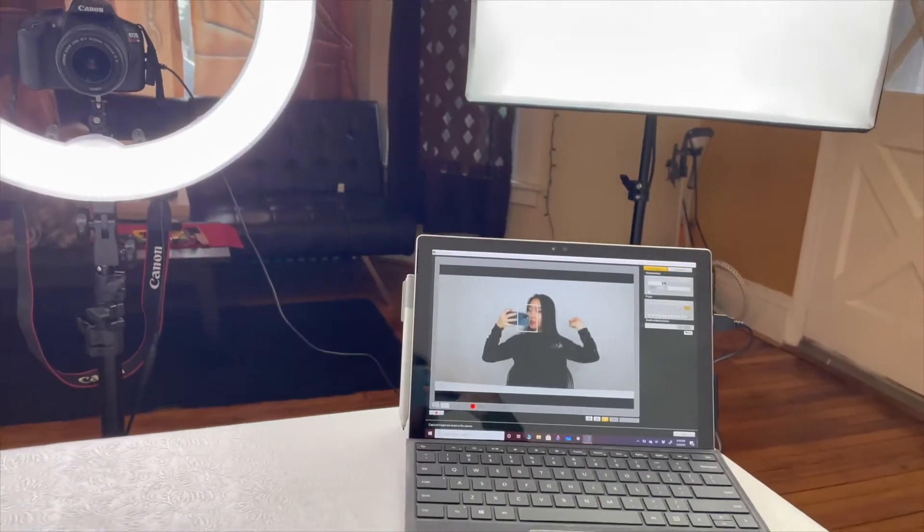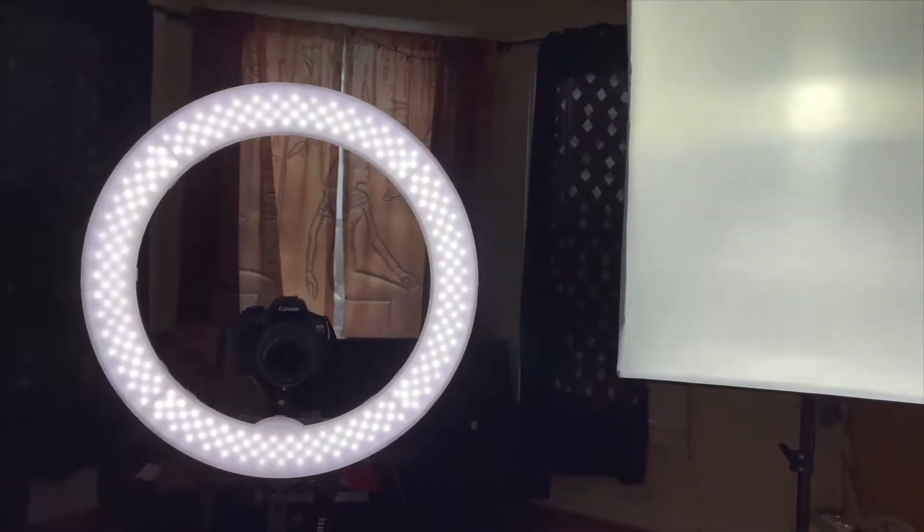In order to show you all of this setup, I'm gonna have to switch to my phone. Okay, here we go — this is my little setup.